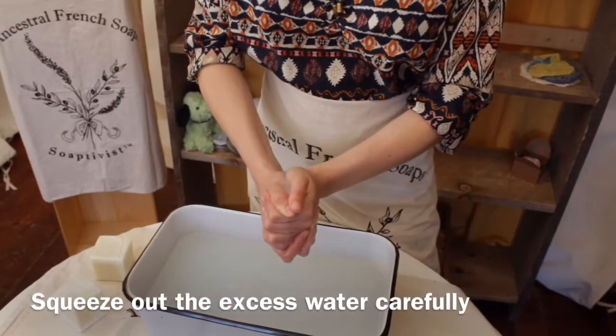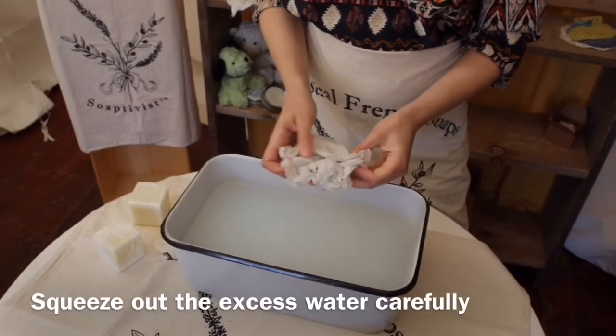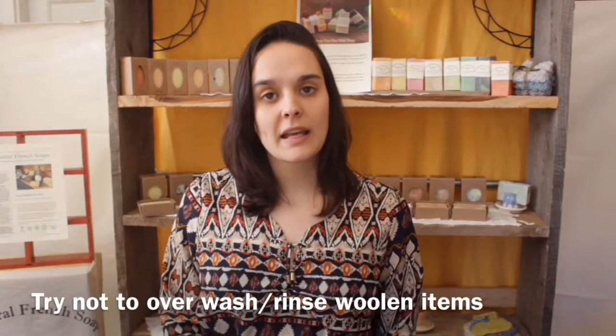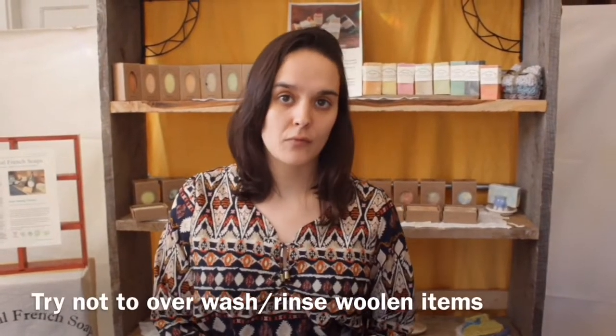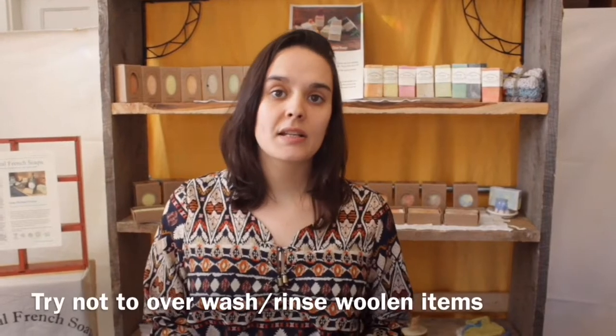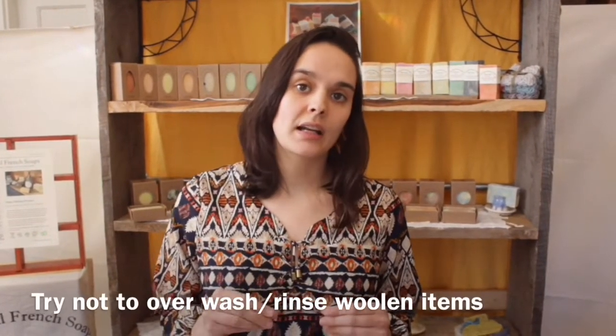Just squeeze it like this. You might want to give it a rinse in cold water so you get rid of the soapy water, and refill. For woolen things, we recommend not to give it a second rinse. It's important not to overwash woolen items so as not to felt them and not strip the natural oils that come on wool.